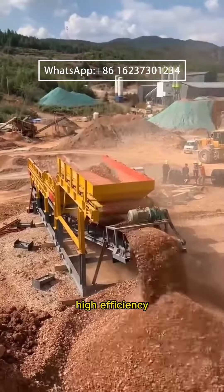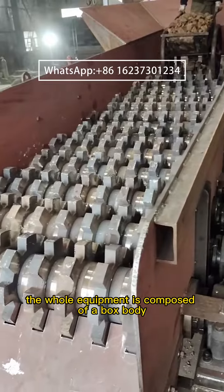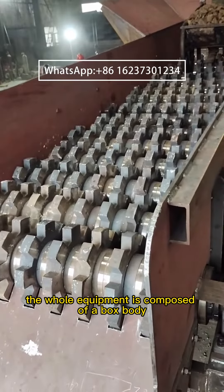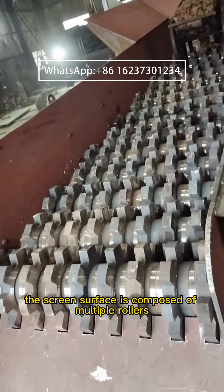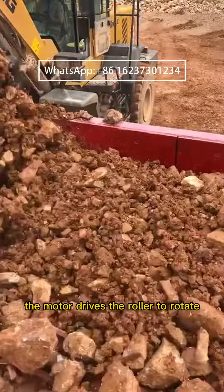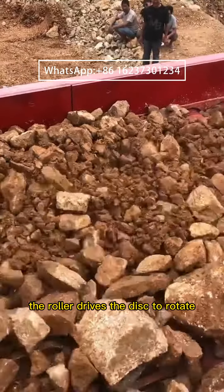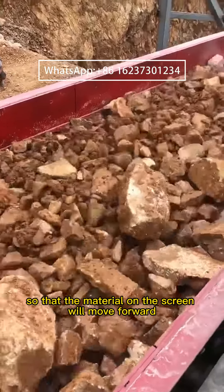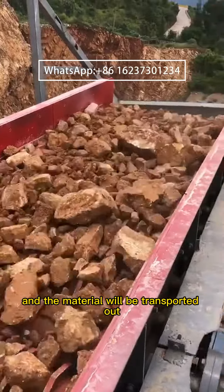The whole equipment is composed of a box body, and the screen surface is composed of multiple rollers. There are discs on the rollers. When the equipment is started, the mixture is fed by the chain plate conveyor, the motor drives the roller to rotate, the roller drives the disc to rotate, so that the material on the screen will move forward and be transported out by the belt conveyor.